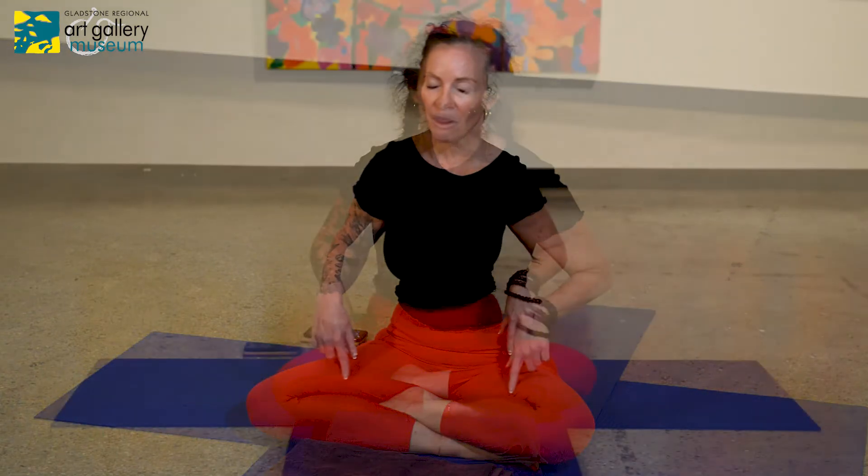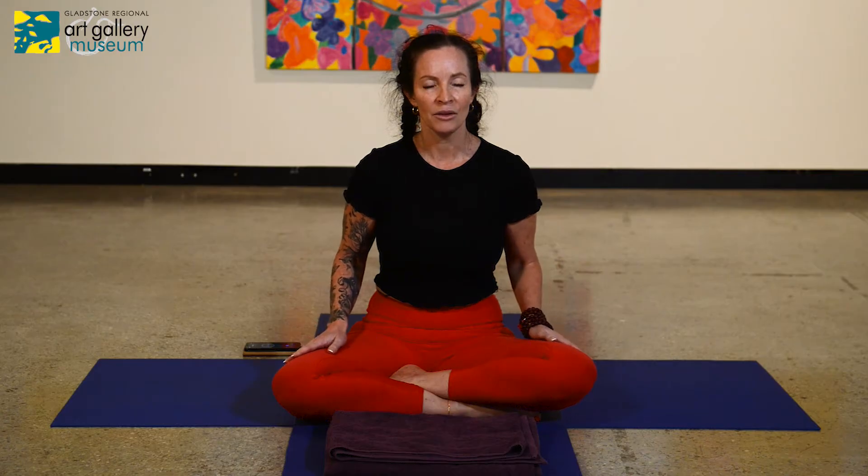Feel the back of your thighs relaxing, and then the top of your thighs relaxing. Notice your hips — we did lots of work and strengthening in the hips. Don't try to hold your legs in place; just allow the hips to let go as the knees fall away from each other.